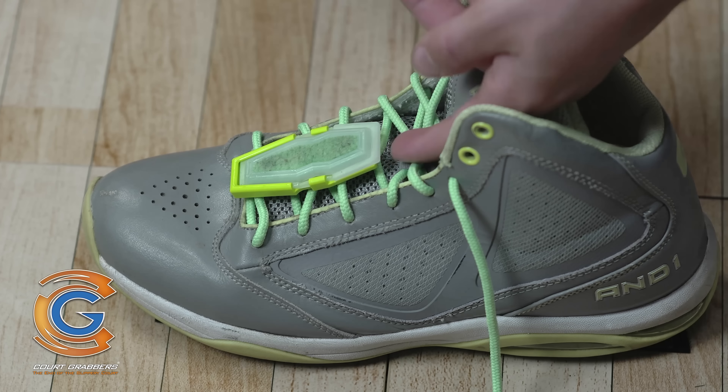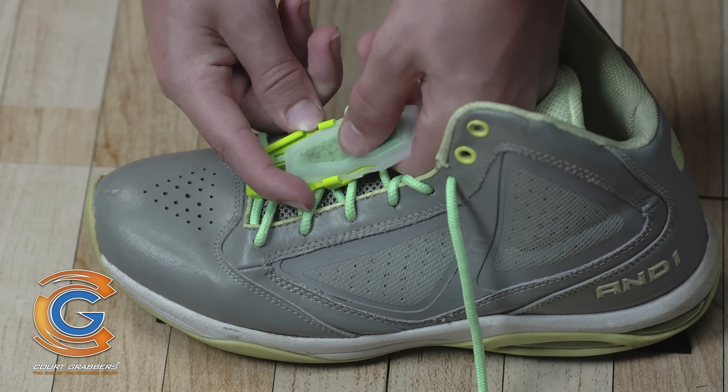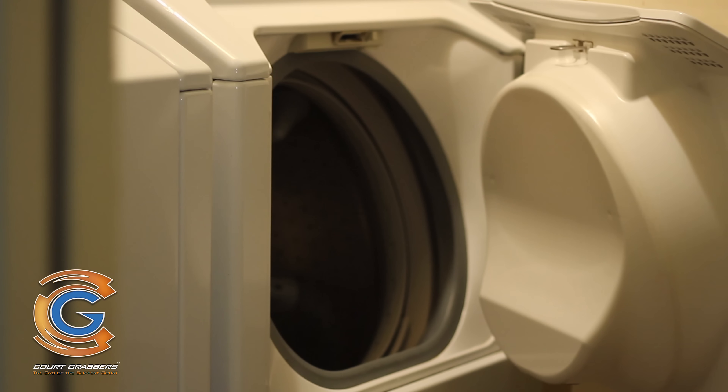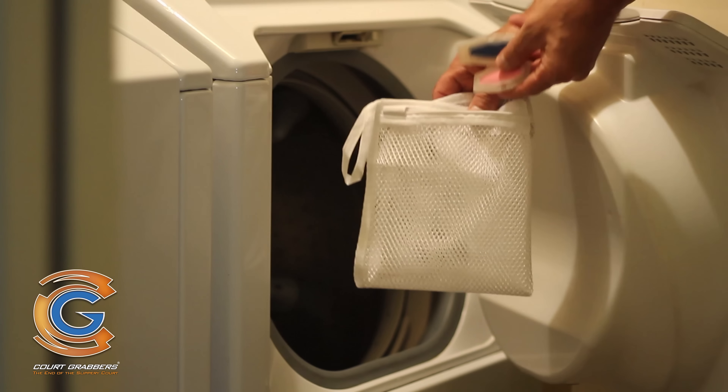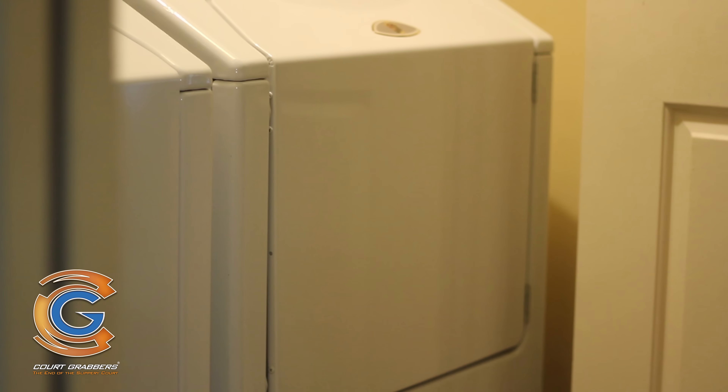To remove the traction pad for cleaning, squeeze both side tabs while pulling the traction pad out of the base strip. Toss the traction pads in the washer and dryer and your court grabbers will be clean and ready to deliver incredible traction for many months.